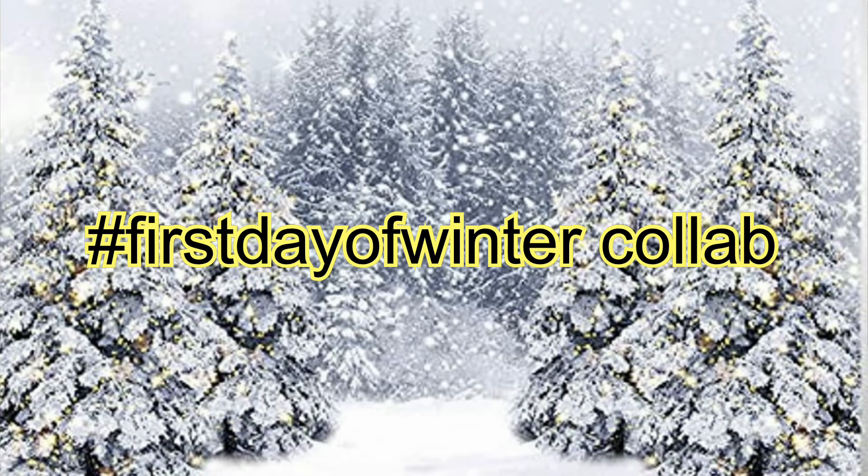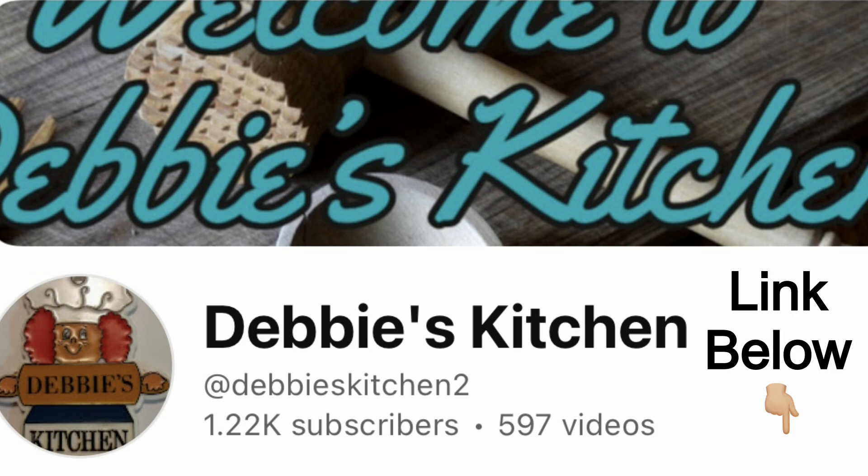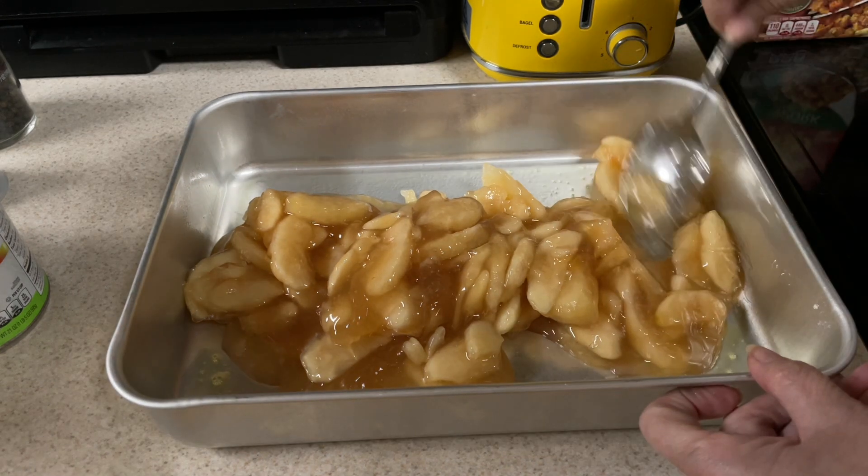Definitely go check out all the other participants in the collab, and especially go check out Debbie from Debbie's Kitchen. She's such a sweet lady and she has a lot of good recipes. I'll put her link down below.